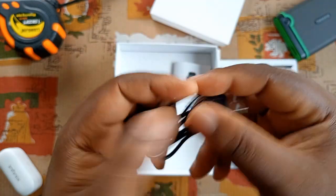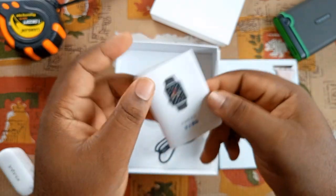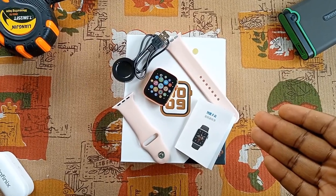Underneath are the micro USB cable attached to a magnetic charging dock, which looks cool. And finally, the user manual, which you should read so that you can know the full control functions. That's all we have in the box.